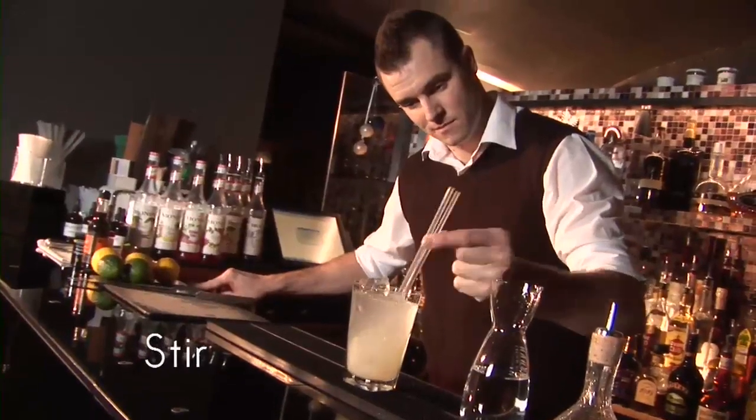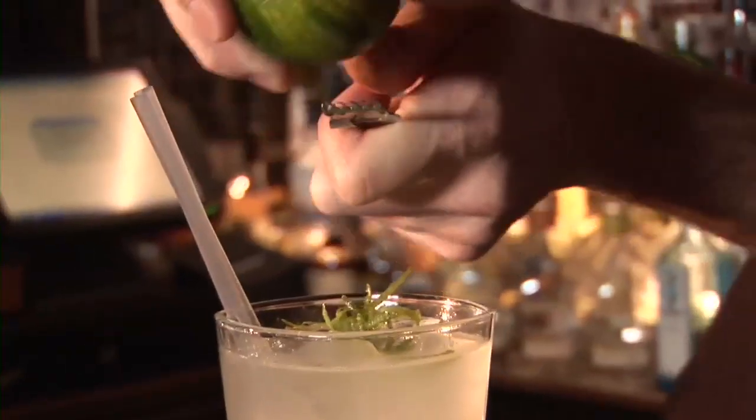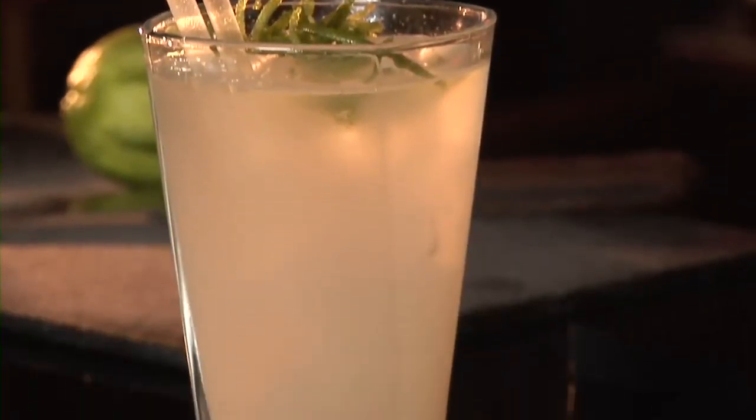Stir. Garnish with a scattering of lime peel. Serve. Lime Ricci mocktail.